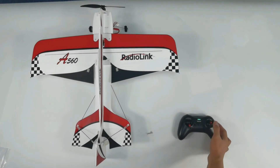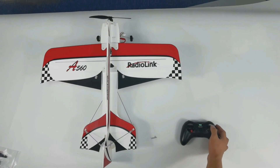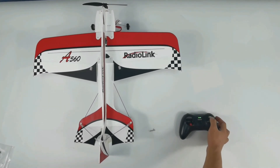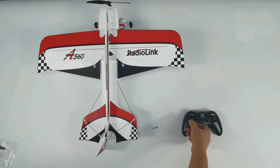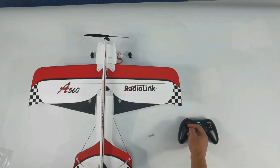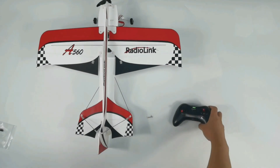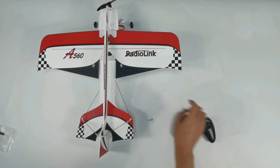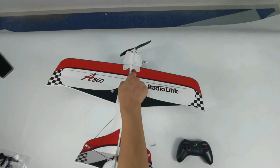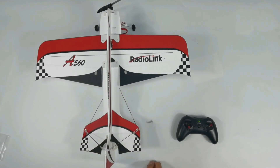Push the joystick to check the control surface of the aileron. Hold the A560 on the ground — all channels work well. Hold the A560 and check the elevator; it also works well. Now we can fly it.